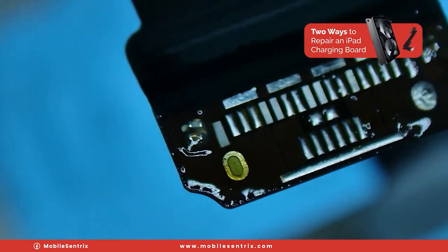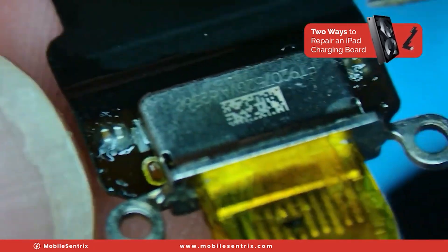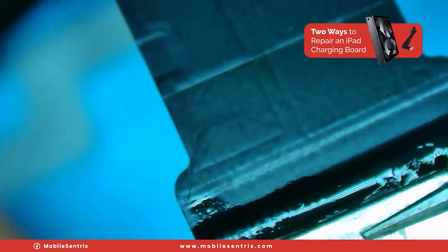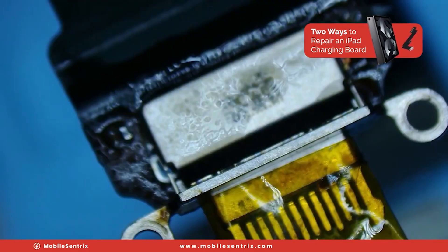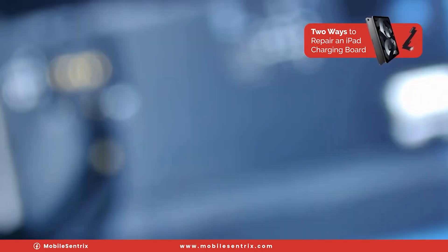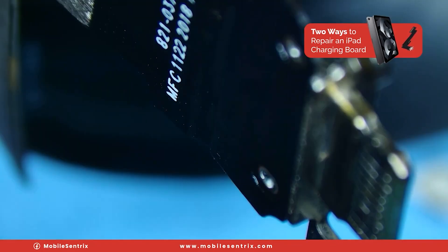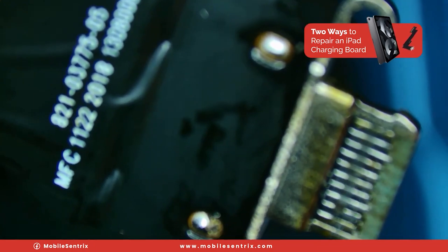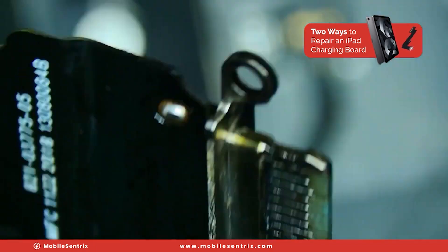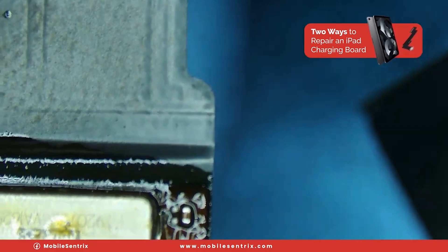I'll add some flux, clean out the hole, and clean out the other one. We'll just line everything up, get those legs through, give it a bit of a squeeze, and solder it on. We'll heat it up one more time. The last step is to make sure those legs get soldered properly, so we'll take a little bit of solder, push it on through those holes, and there we go — tapped it into place. It was just barely off from where I wanted it, but now it's perfectly aligned.